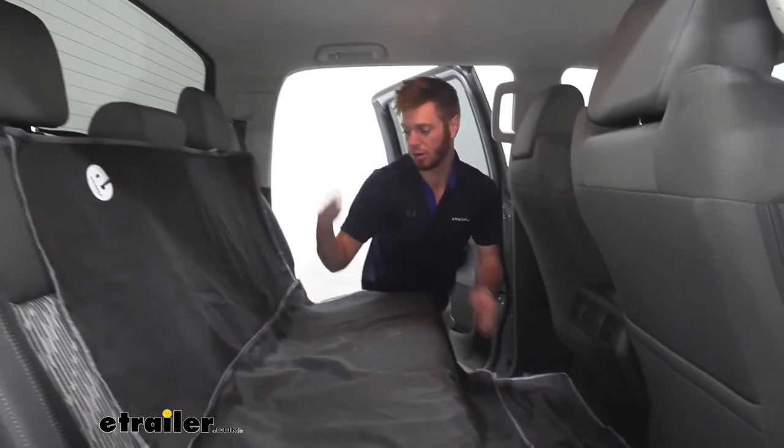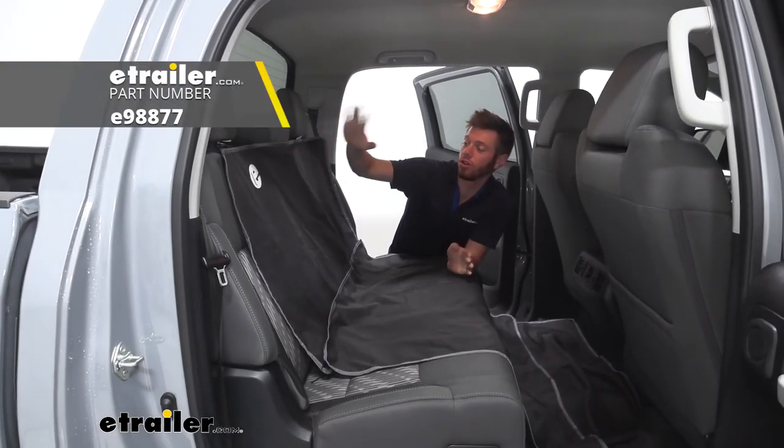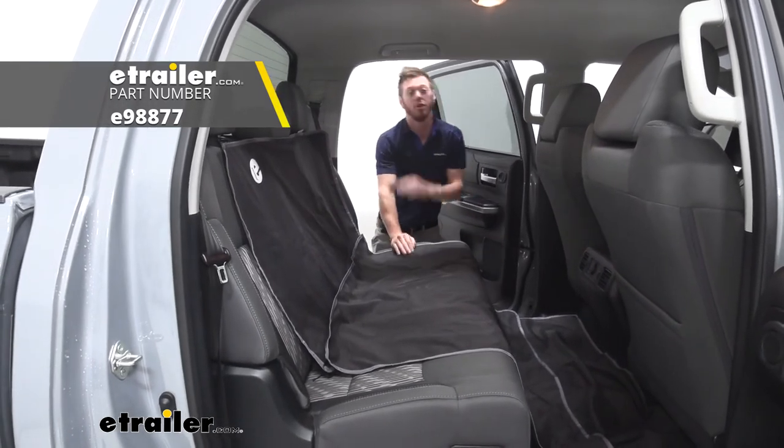And that's pretty much it for the inside. Now we're ready to put whatever we need in here. Well everyone, that just about does it for a look at the E-Trailer cargo area protector on our 2020 Toyota Tundra.